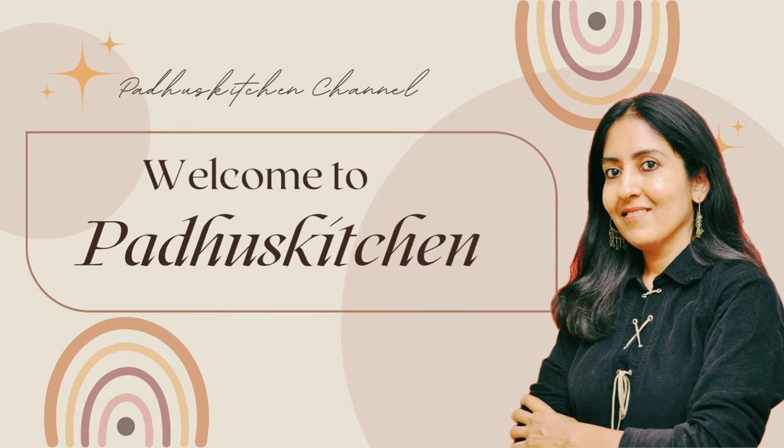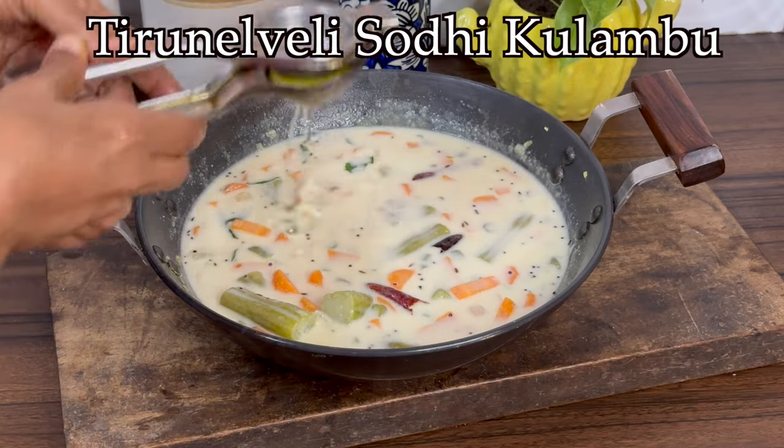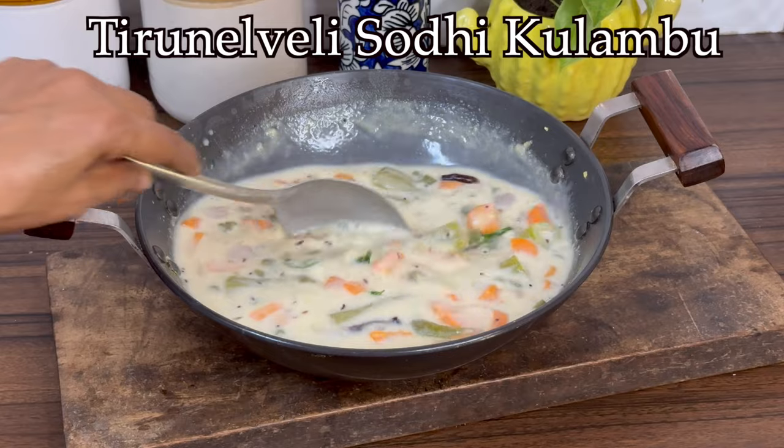Hello friends, welcome to Paddu's Kitchen. In today's video, we are going to see Tirnalveli special Sodi. In Tirnalveli, it is prepared for weddings and for the feast after the wedding.